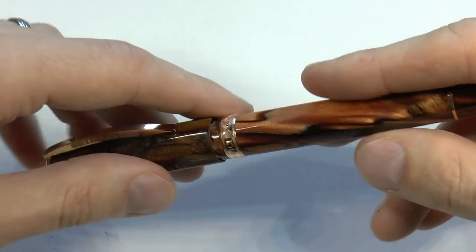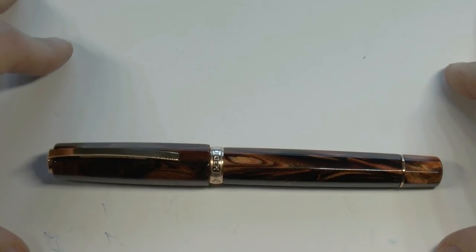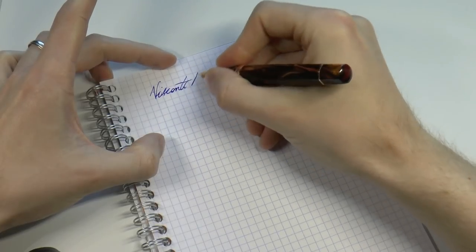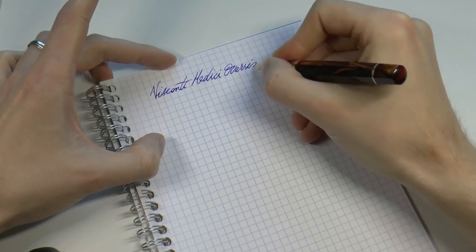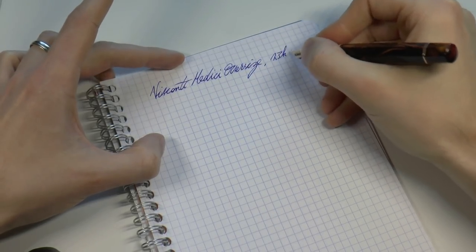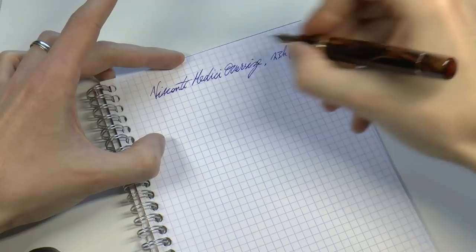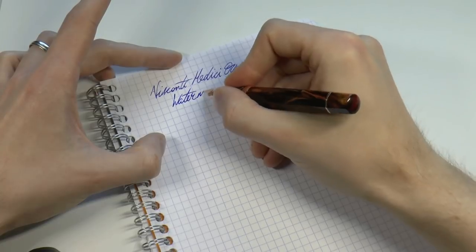775 euros is what this costs — that is with VAT; without VAT it would be 640 euros and 50 cents. And here is going to be our big surprise — it writes! Visconti Medici oversize with the 23k palladium nib, this was the medium, and the ink is Waterman Blue.